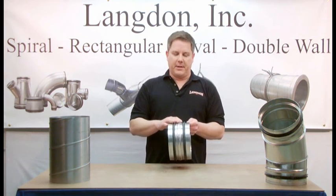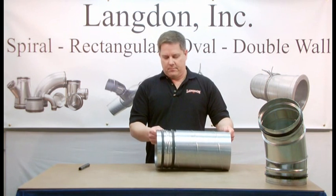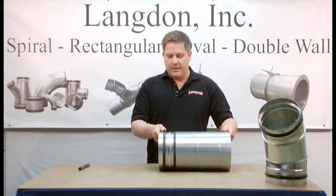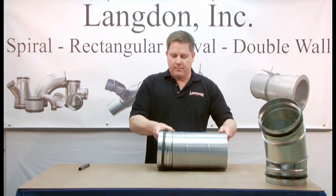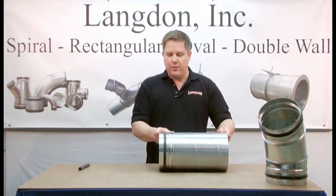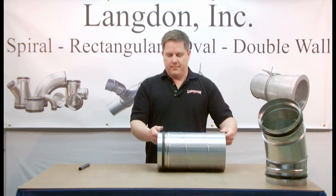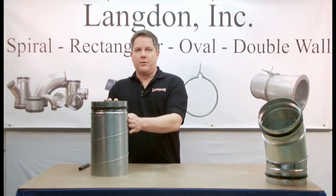To install the fitting, you slide the gasketed end into the spiral air duct. Notice, as the gasket is inserted into the spiral, that it doesn't move — it stays seated on the fitting. To ensure the gasket is completely installed, you take the bead of the fitting and push it against the end of the spiral air duct. Now you have a sealed joint.